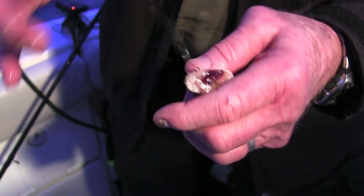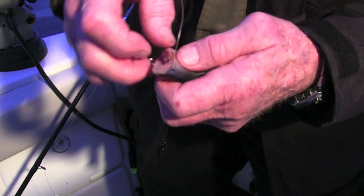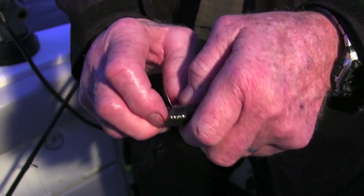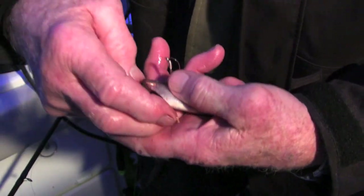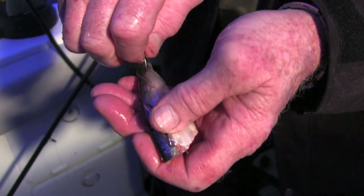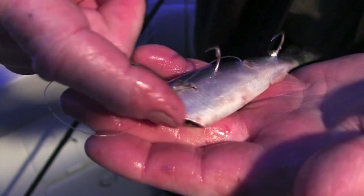Yeah, actually pull the guts right out of it. You just grab hold of them and snake them right out of there. Then with round toothpicks, the toothpick just sticks right in place.